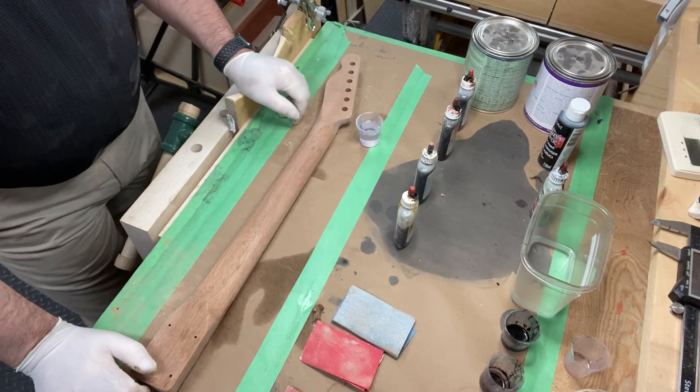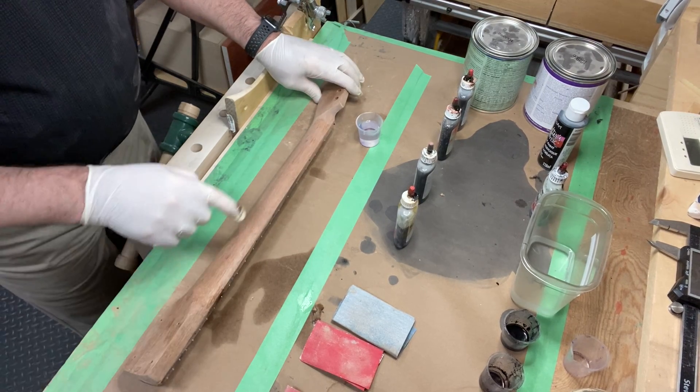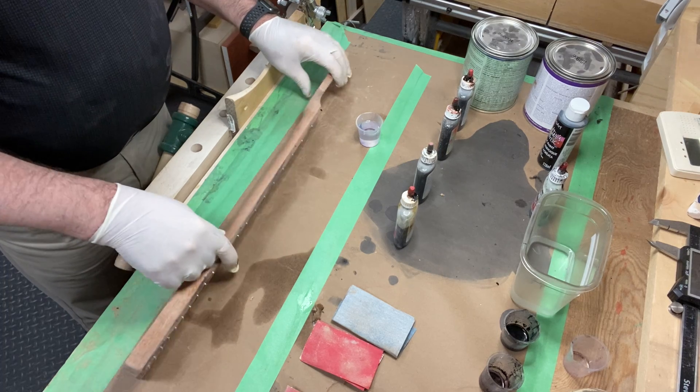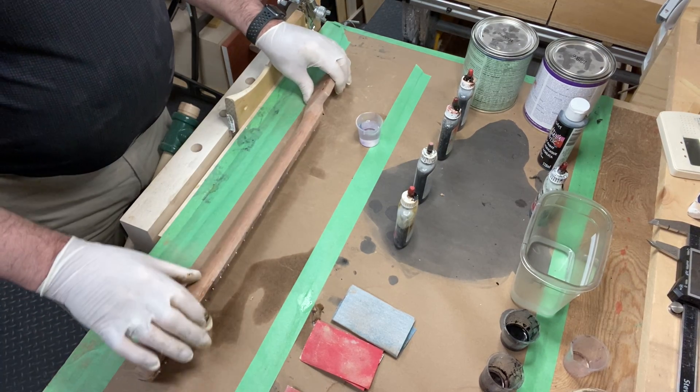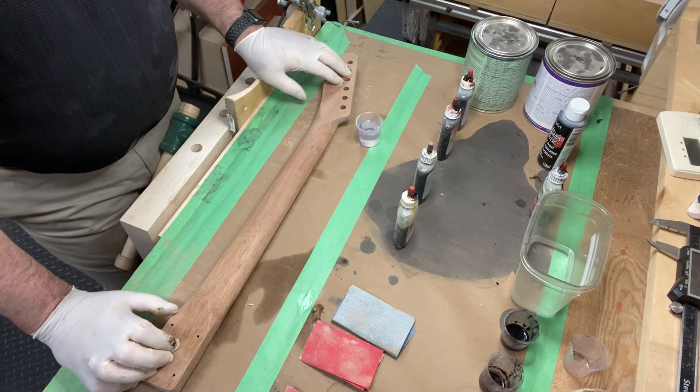I'm about to prepare the neck here for staining. I've prepared the neck — this is Mahogany with a Palfrero fretboard. I'm not staining the fretboard. I've sanded the neck down to 320 grit.